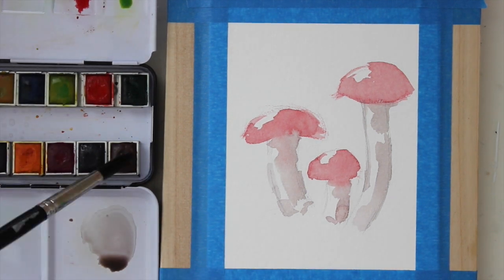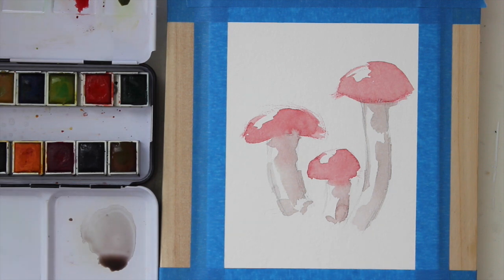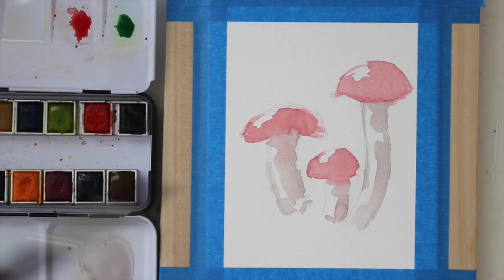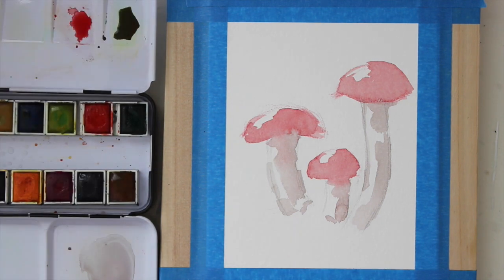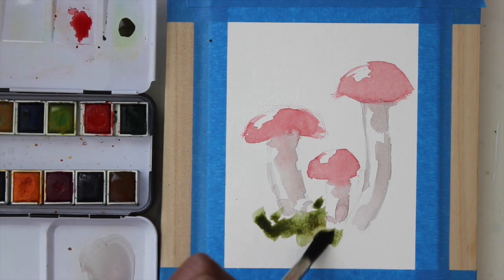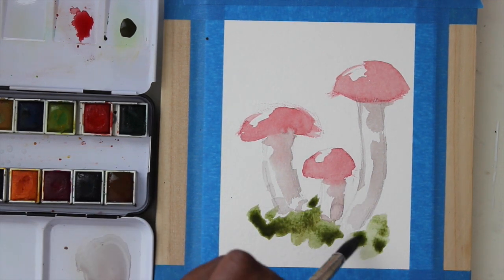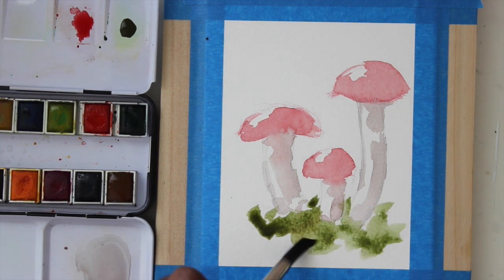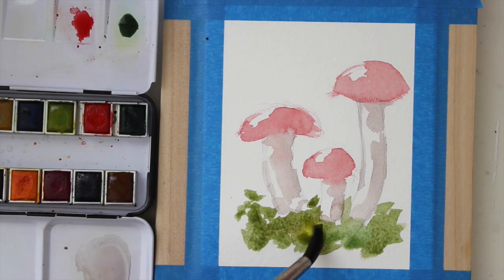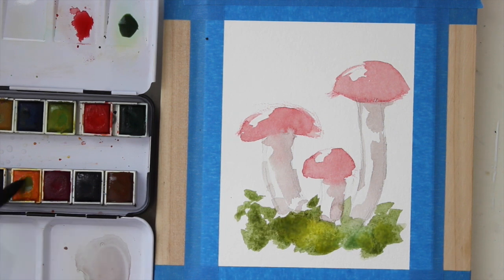Go ahead and dry that layer and we are going to start on the grass underneath the mushrooms. Let's grab some light green and a bit of brown — that's going to be our first layer for the grass. I'm using my larger watercolor brush and just messily putting down the grass; I kind of want it to dance around. I did add in a bit more water because I wanted to dip in some yellows and other greens to make that color move around.